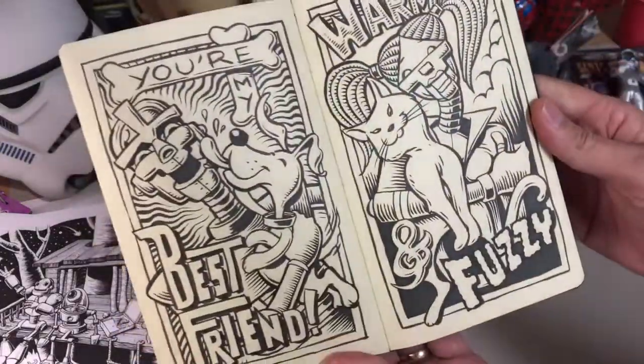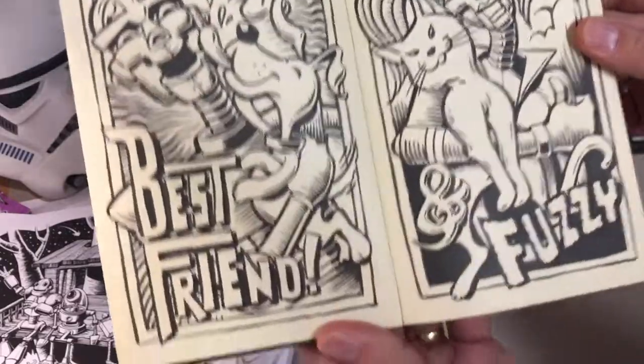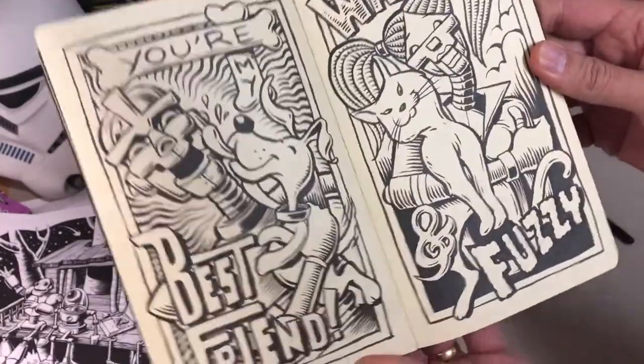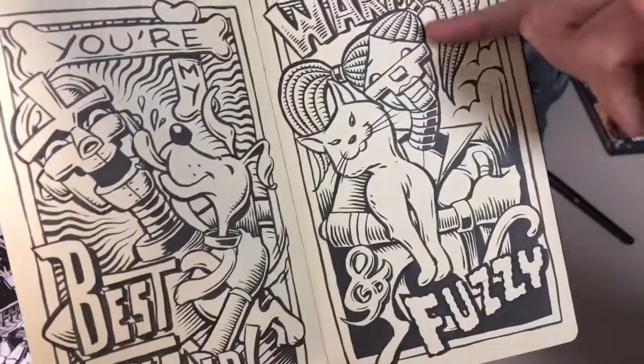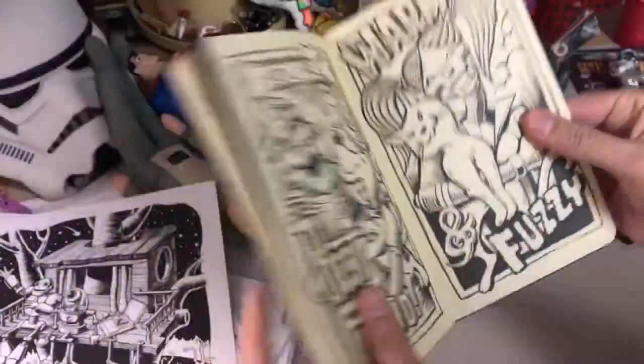Two more greeting cards — this time we've got a real dog and a real cat. "You're my best friend" — oh, "you're my best friend," warm and fuzzy with a kitty cat. That little robot girl's got herself a friendly little cat.